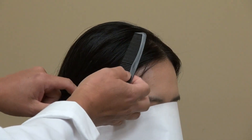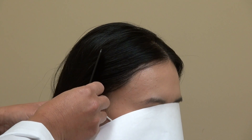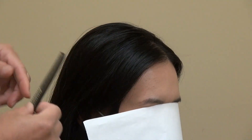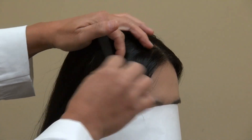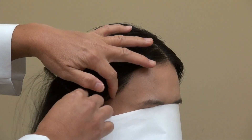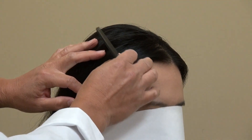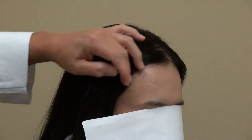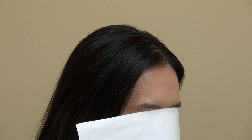Turning to each side, you can see excellent density and the forehead is noticeably smaller. Combing through on both sides shows great coverage. The key point is that we brought in the hairline a full inch, with natural flow, good coverage, and good density. This is the art of hair transplant restoration surgery — one year post-op results.